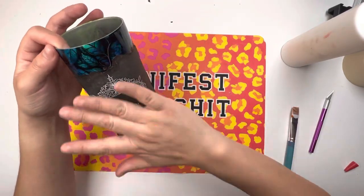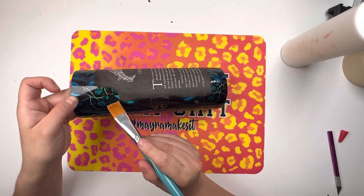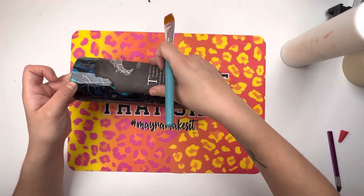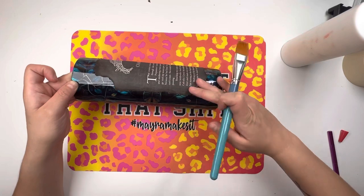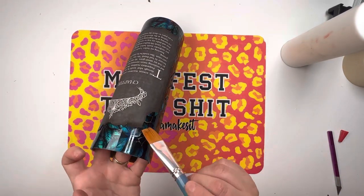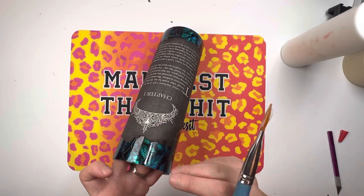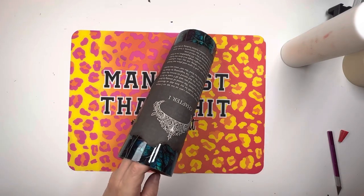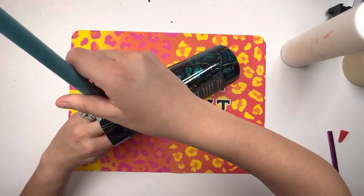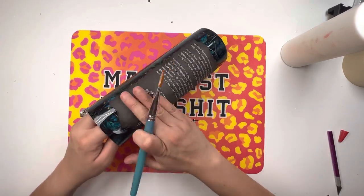Once I have my page on the tumbler, I'm going to take my flat edge brush, stick it underneath whatever sections of the page are sticking out, put a very small coat of glue, and then push the edges down. You want to make sure that your page is completely adhered to your tumbler because you don't want any epoxy to get under there and lift your page when you're trying to get your first coat of epoxy. So once you've secured the center, make sure you secure the edges so it is really, really in there.